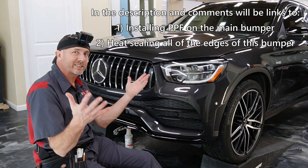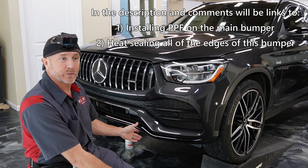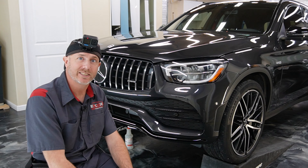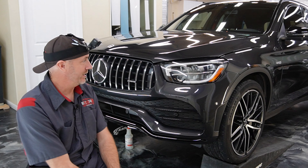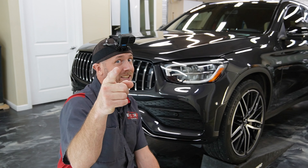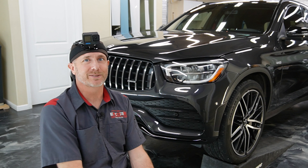Alright, well that's the process of installing paint protection film on this front bumper. I'm going to go through and heat seal this bottom part and make sure everything is staying down, and that's going to be it. I appreciate you taking a look — like, subscribe, comment, and we'll see you on the next one.